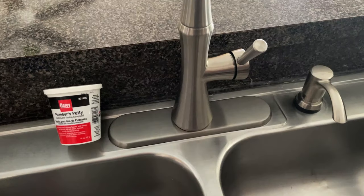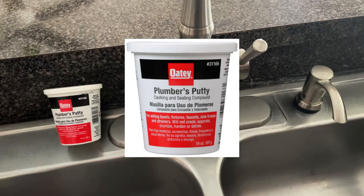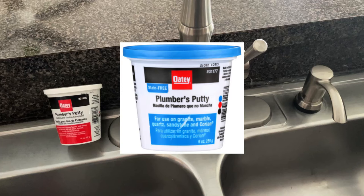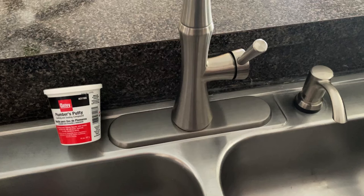Make sure that you select the correct plumber's putty. The one that I used here is compatible with stainless steel, but if your sink is made from a porous material such as granite, you will need a stain-free putty to avoid staining your sink.